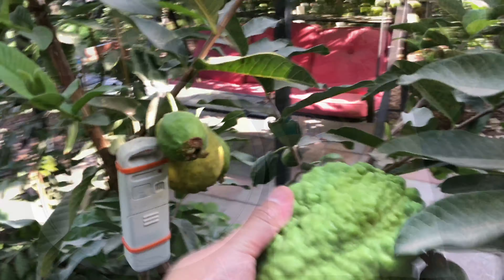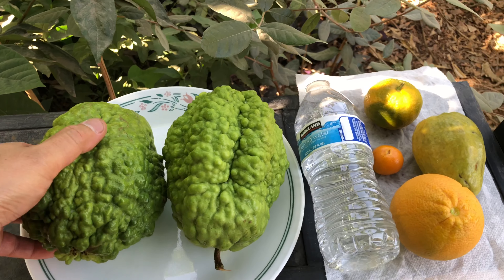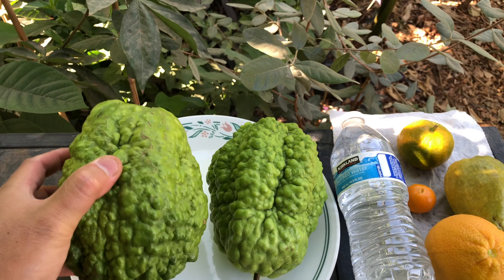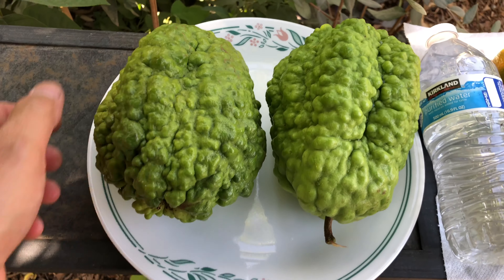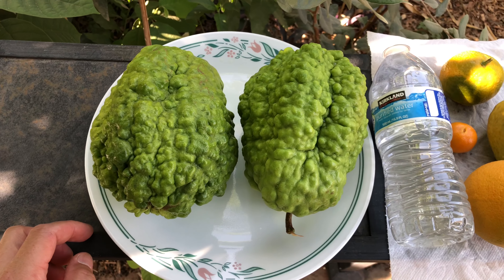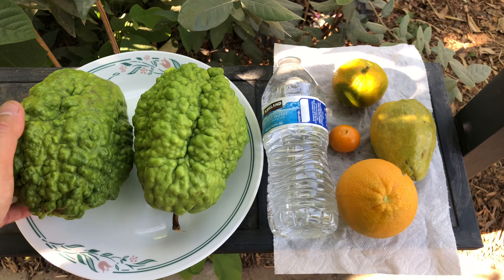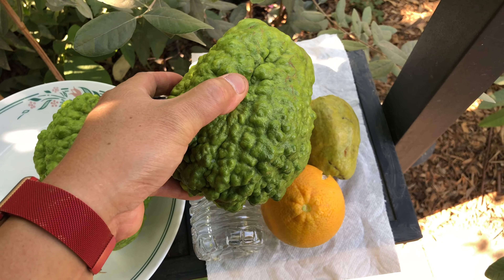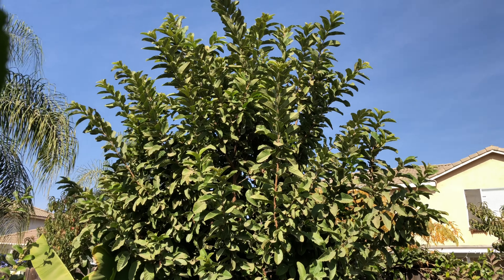Tropical white. So this is for perspective's sake — two of these tropical white guavas, jumbo size. If you look at it, it fills the entire plate. Next to the other fruits it just kind of... yeah, that's the size you're looking at. All from that tree right there.